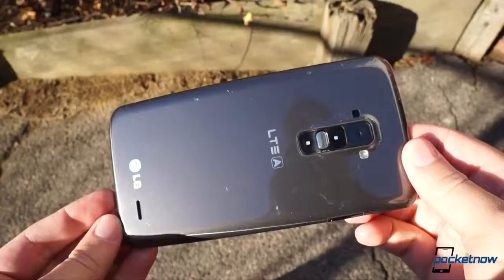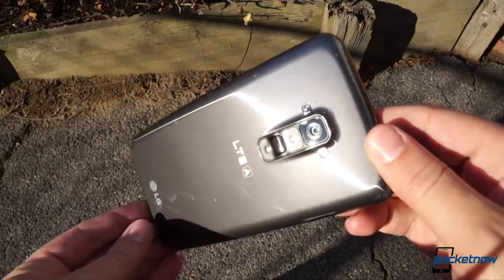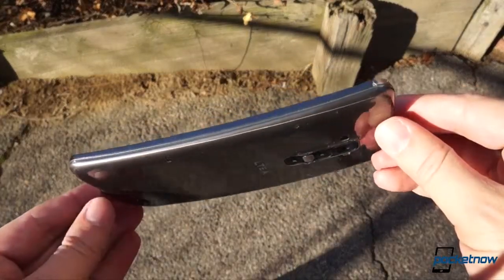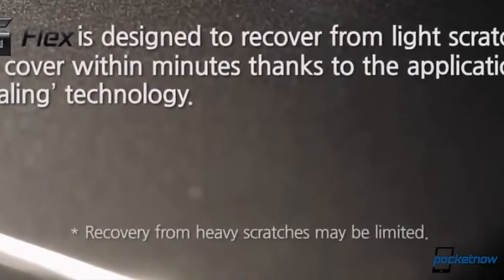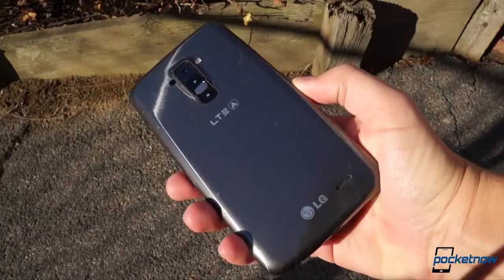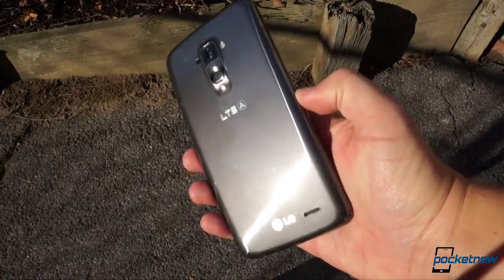After all that, another sunlight pass shows us a much more significant damage pattern. Now, no one should reasonably expect some of these deeper gouges to come out. Despite all the Terminator jokes, the G Flex is not a T1000, and LG even says so in its own promo video. But we did hope some of the finer scratches might vanish, as they did within minutes in LG's bronze brush test. Yet, even after another half hour in the warm air, our test unit was still pretty well-scored.